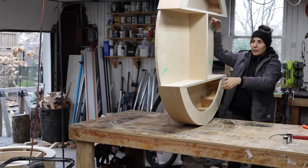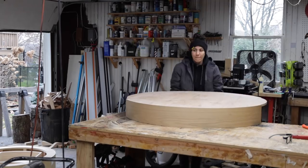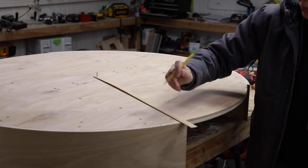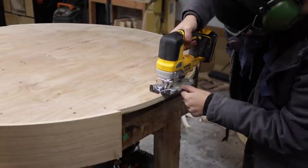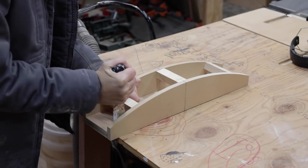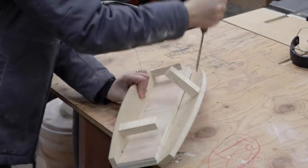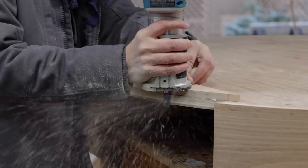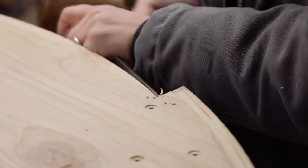The drawer slides I'm using are push-to-open slides. In order for them to function correctly there needs to be space to push the drawer front into, so I used a makeshift trammel from the center point and marked out an arc by the drawer openings for enough space, then rough cut it with a jigsaw. The jig I used to make the rabbets on the drawer fronts had the perfect curve to use as a template to clean up the rough jigsaw cut. Just a little chisel work to square up the inside corners and it's good.